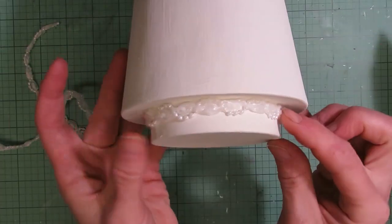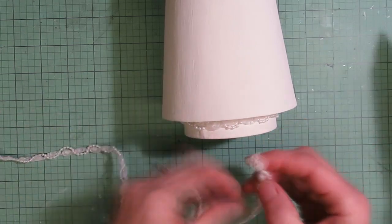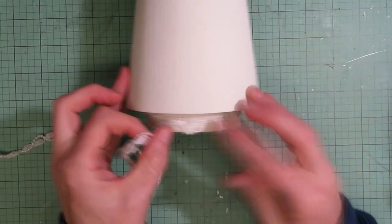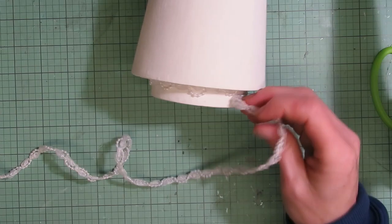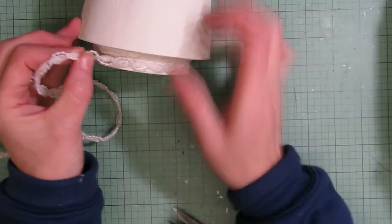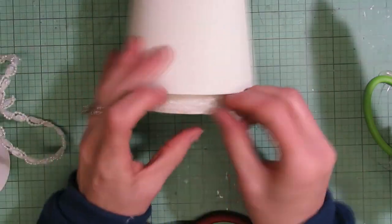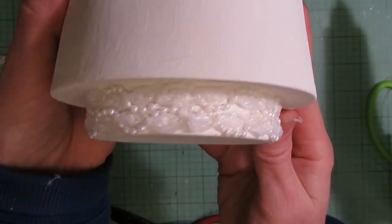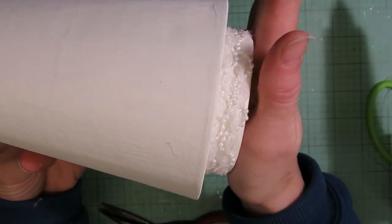So I have the first little layer of the tree there, and I'm going to do one more underneath it and then start working on the other part. That's what it looks like with both layers glued down. I think that's a really pretty little base layer to put down.